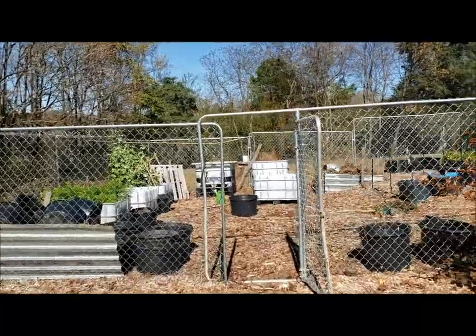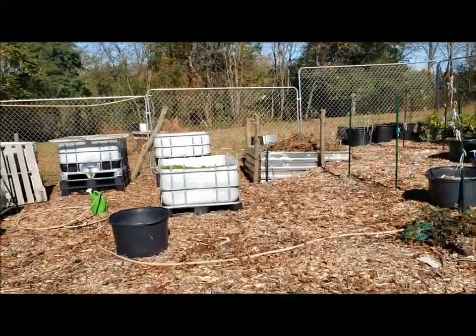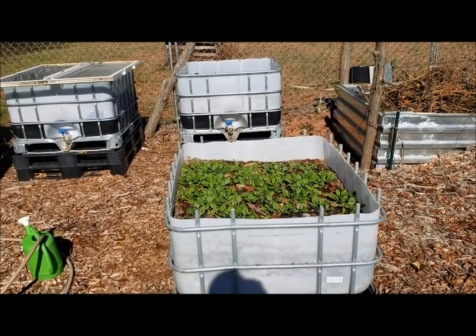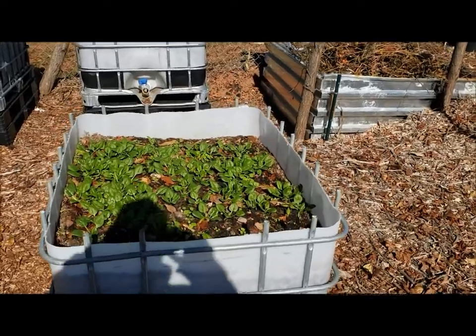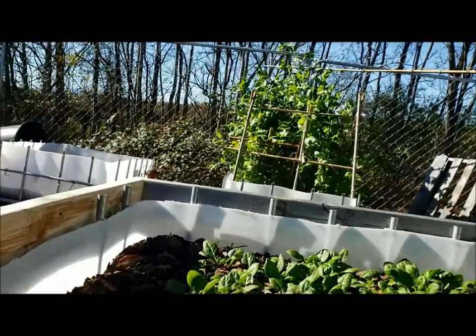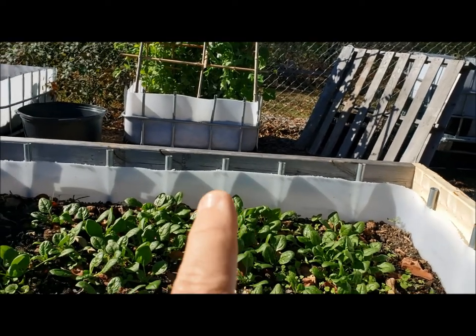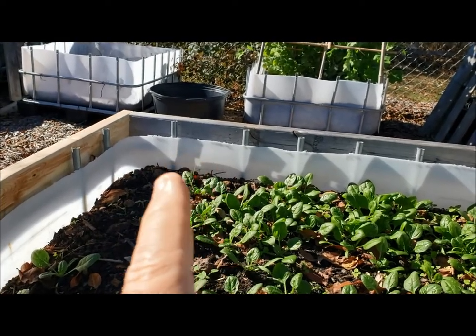Today I'm going to make some cold frame tops for those IBC totes, getting ready for the cold weather. I've got the first box part — the first frame — it just sits on the top rail all the way around. I'm going to get some half-inch EMT straps, probably one in each corner, four places, just to strap it down and that'll be the subframe.